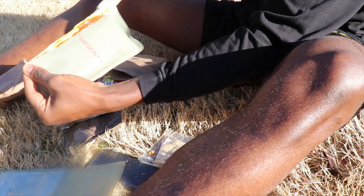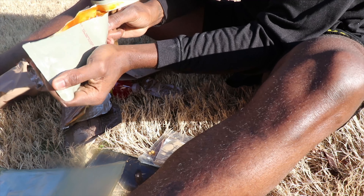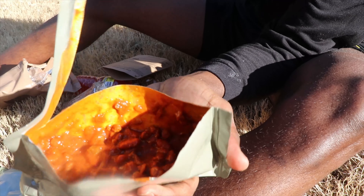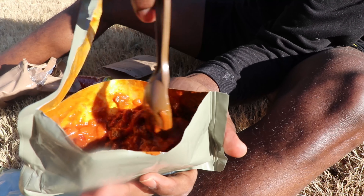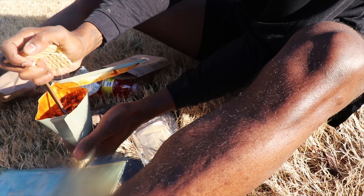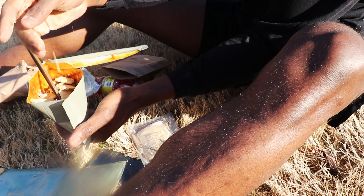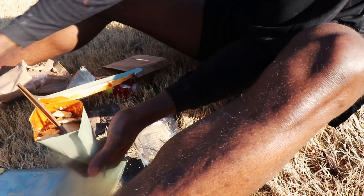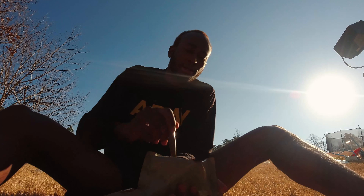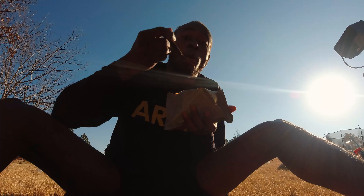Getting everything down in there. Would you take a look at that - the chili with beans is going. Oh lord. Crumble, crumble, crumble, crumble.